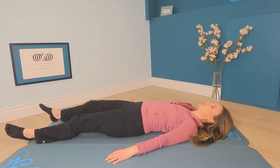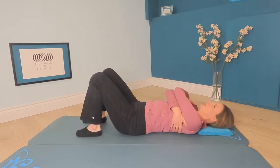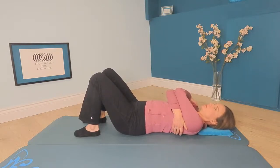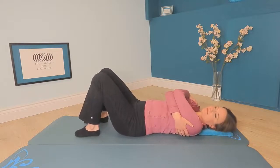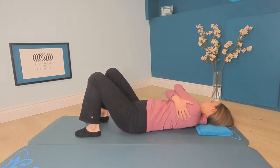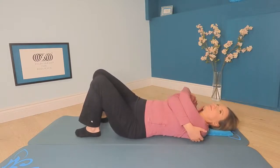Bring your feet to standing again if you don't have them there already, and cross your arms across yourself the other way this time. So your right arm will go first, so that your right hand is sort of under your left armpit, and your left arm goes on top of your right — so your left elbow is closer to your face. Begin to rock your arms a little to the right and a little to the left, and you can let your head come along for the ride, rolling in the same direction you rock your arms. You can imagine a friend lifting one shoulder blade away from the floor, and then the other, to help.